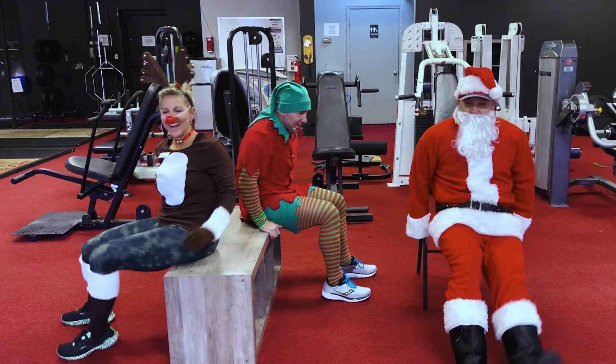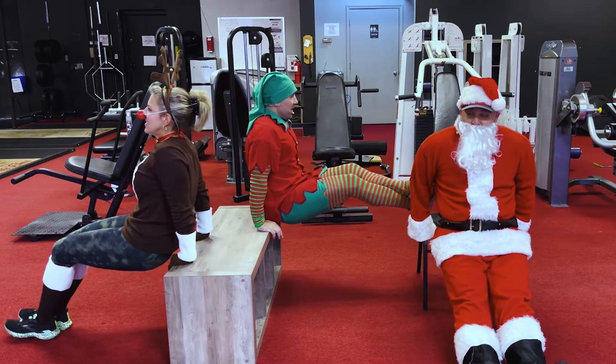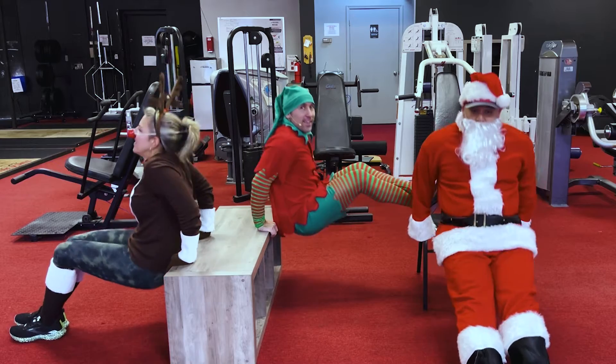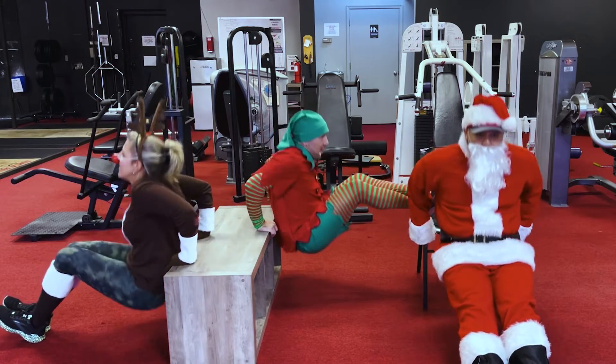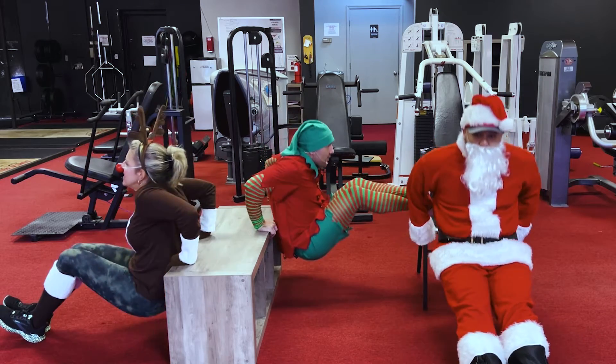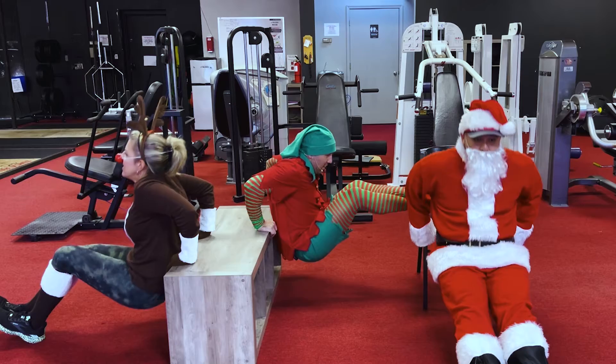Okay Santa, all right, here we go. Use what you got — and let's get it. Come on — one, two, three, four, five, six, seven, eight, nine, ten, eleven — one leg!